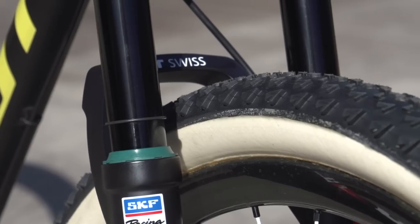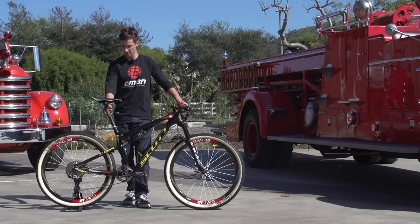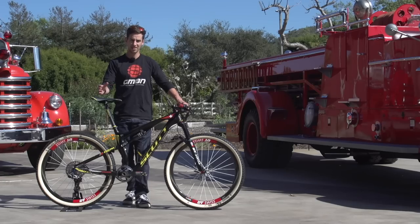Also got these SKF seals on here — that's a motorcycle brand. I've not seen those before. There's a prototype Ritchey seat post on here with zero offset, so rather than the normal slight lay back, he's got it straight up. Again, that keeps the weight up towards the bars, which really helps for climbing.